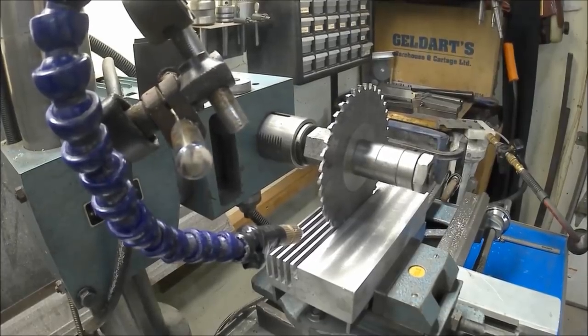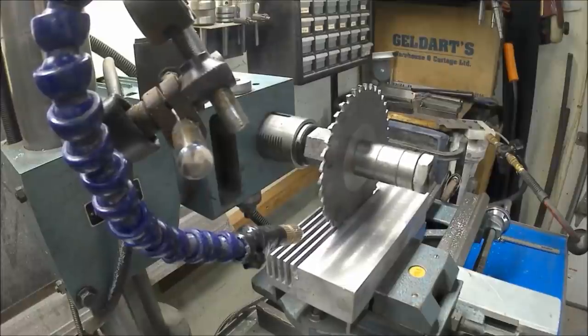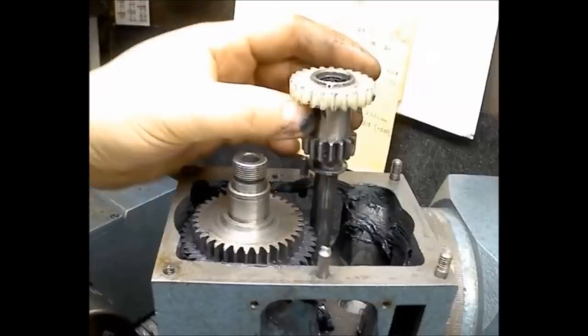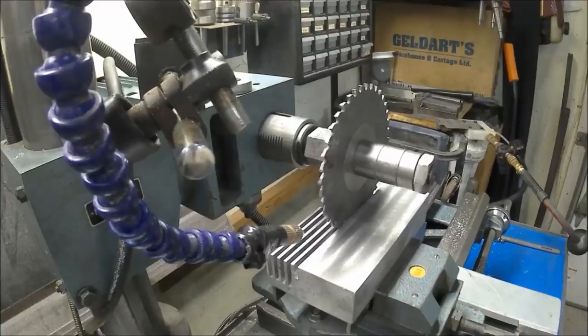Here we are about a week later after I wrecked the gear in my mill head and had to remanufacture it. I got it all put back together and I'm ready to start again. How long this is going to last, I'm not sure — I hope it's a solid fix, but I'm a little nervous that maybe in 30 seconds this is going to break again, so I guess we'll have to see.